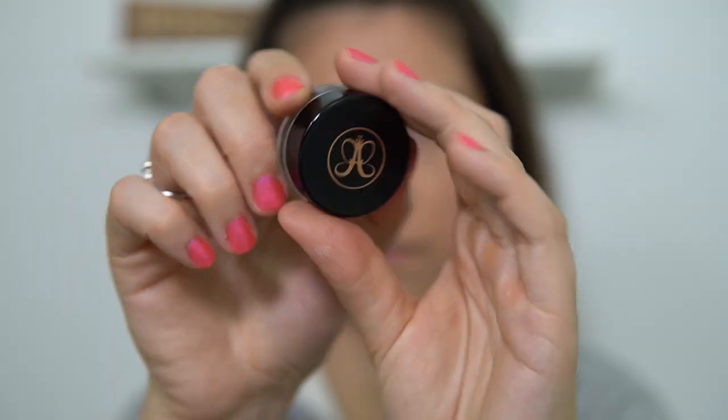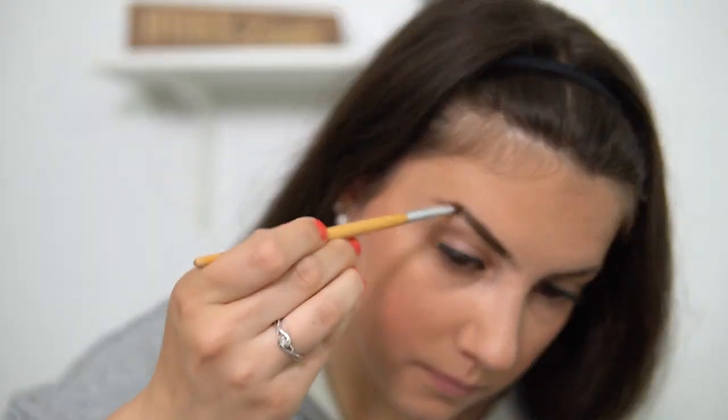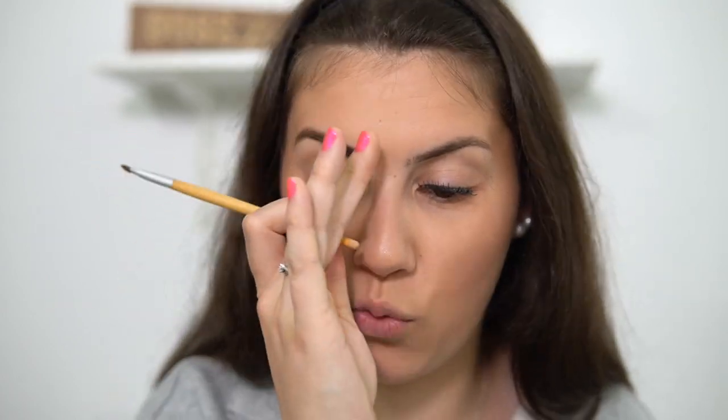Going ahead with my Anastasia brow pomade in Medium Brown, giving my eyebrows a quick brush through first. I remember a phase where I used to draw on my eyebrows absolutely horribly — I was never taught properly so they were squared off and sharply pointed at the inner corner. Then I went through a phase of wearing no eyebrow product at all because I wasn't confident. Now I'm finally getting the hang of it and I'm really liking a strong brow.